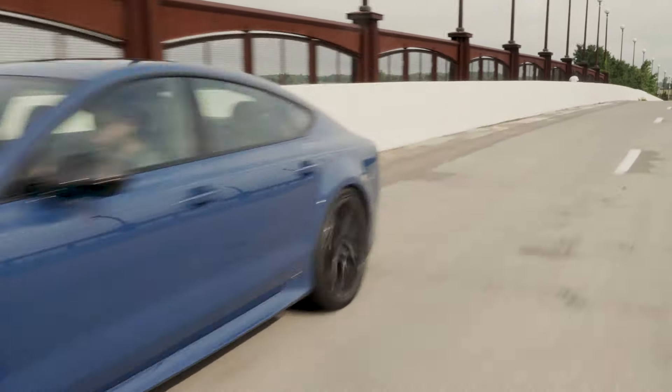Designed for superiority in wet and dry conditions, the Michelin Pilot Sport 4US makes for an ideal warm weather performance tire.